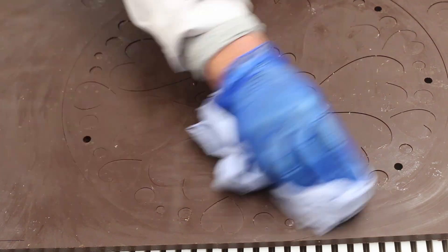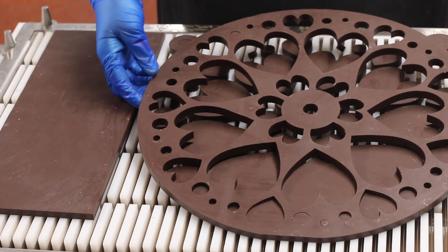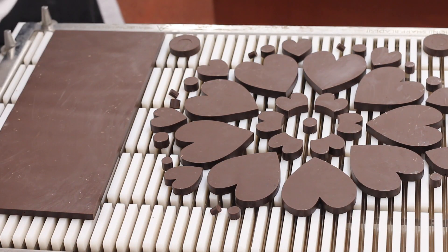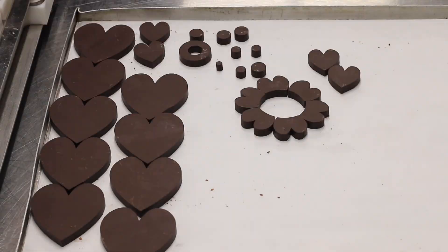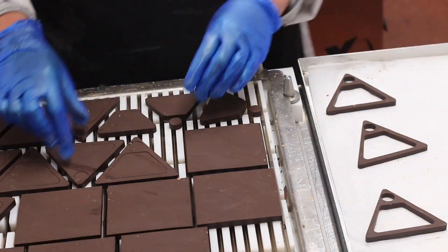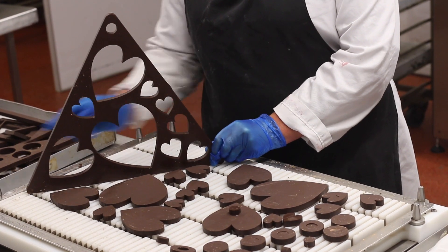I'm just wiping any splashes of water that the machine has created. And if you look, you can see the amazing design for the ferris wheel. All the bits that are left we can use for decorations or additional pieces. And these are the carriages, and this is the side pieces of my ferris wheel.